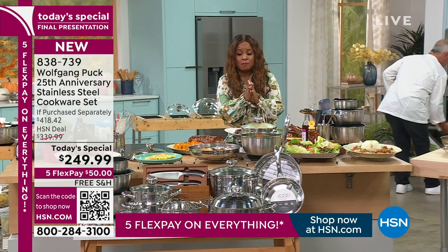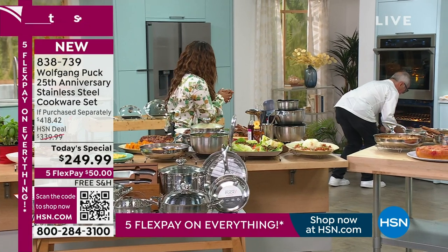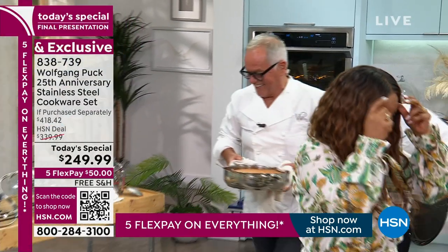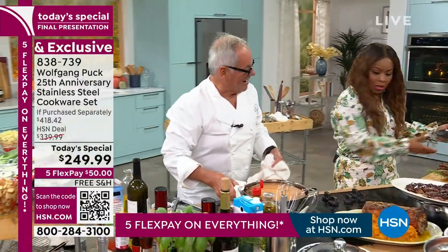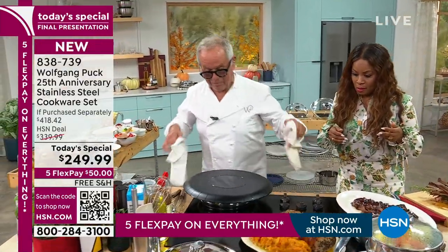How many do we have left of our today's special? We have about 200 remaining. Chef, you're still pulling stuff out of the oven! I'm still cooking. Chef said: cherry — upside-down cakes! Peaches, pineapples, cherries — upside-down cake is a real tradition.